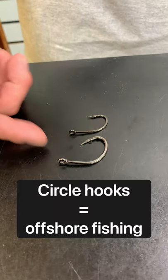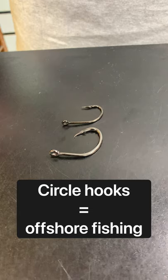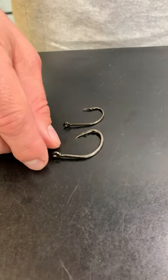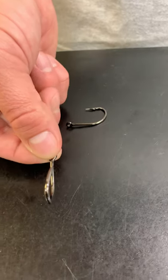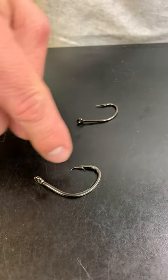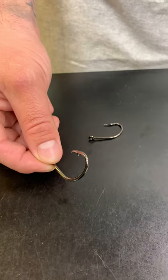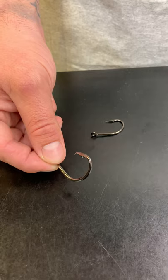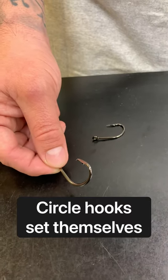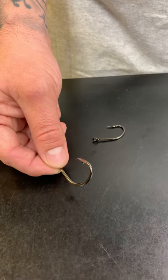On the other hand, this hook here is a circle hook. That's going to be predominantly and usually only used for offshore fishing. The reason for that is it kind of sets itself — it's offset and it's got more of a curvature to it. Once your bait is taken, like you're getting bit, essentially what you would have to do is put your reel in gear and it's going to set itself in the fish's mouth. And not only that, it'll stay right there in the corner of that fish's mouth.